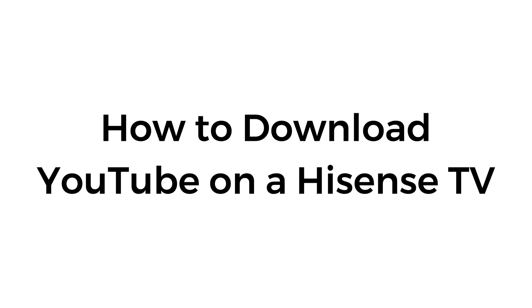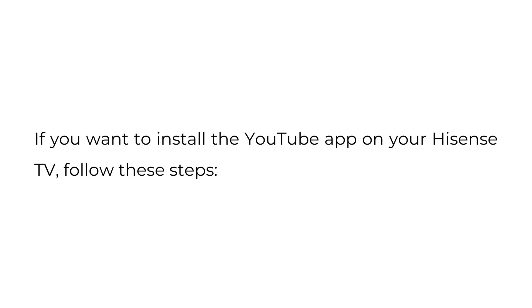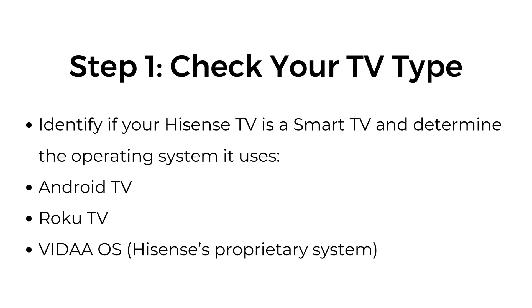How to Download YouTube on a Hisense TV. If you want to install the YouTube app on your Hisense TV, follow these steps. Step 1: Check your TV type. Identify if your Hisense TV is a smart TV and determine the operating system it uses.